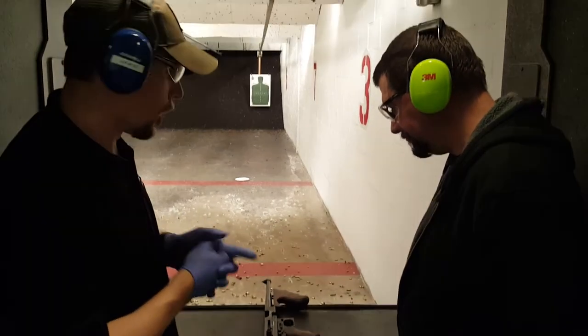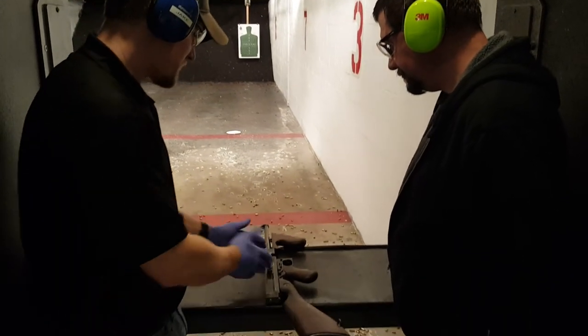For most shotguns and rifles, this is an open bolt system. So it fires from the open bolt position.